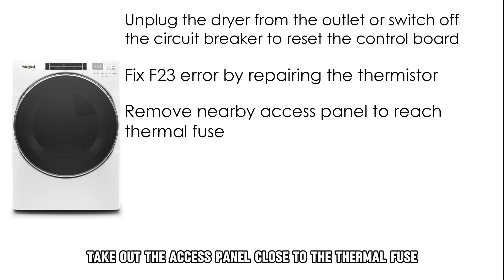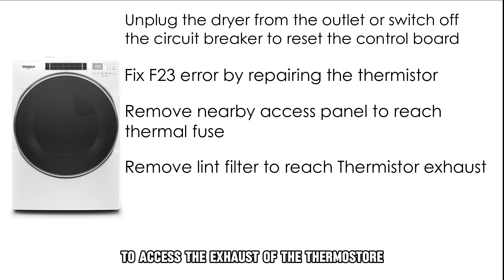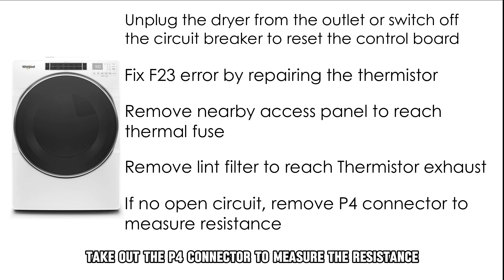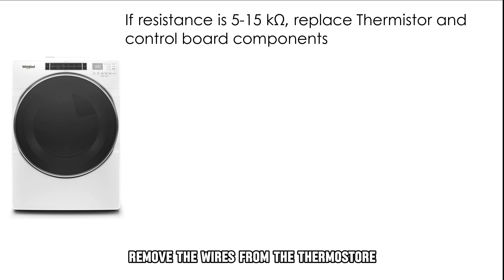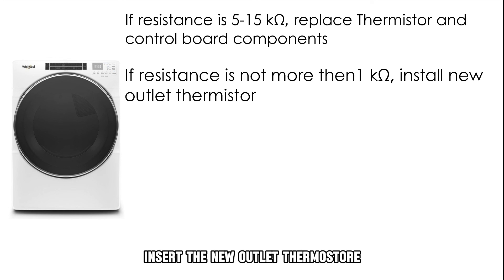Take out the access panel close to the thermal fuse. Take out the lint filter to access the exhaust of the thermostore. If you don't detect an open circuit, take out the P4 connector to measure the resistance. If you get a resistance of 5 to 15K, remove the wires from the thermostore together with the screws and replace the control board components. If you get a resistance of not more than 1 ohm, insert the new outlet thermostore.